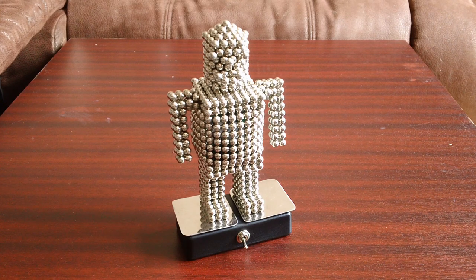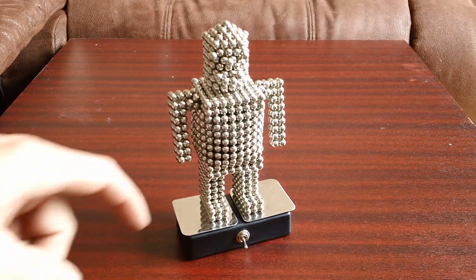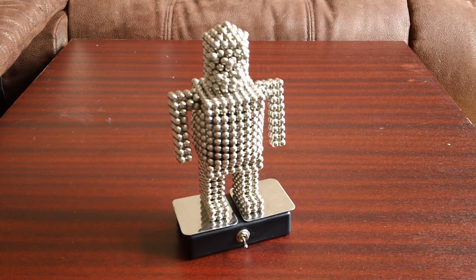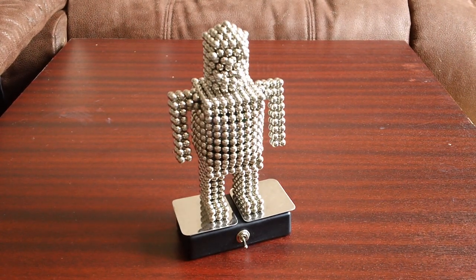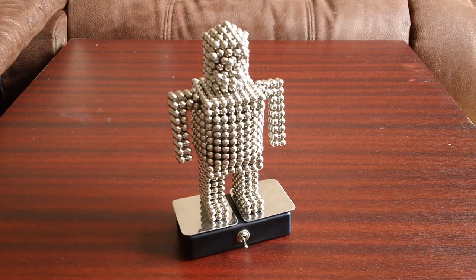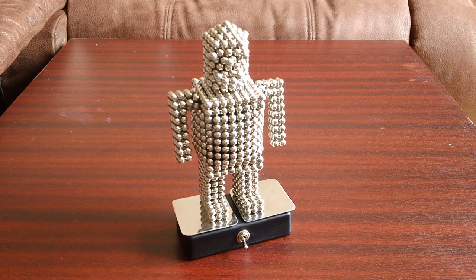My Buckyball robot here is on my new Buckybox. Inside there is a AA battery which powers these two platforms, and when I turn this switch on my robot's head spins around.